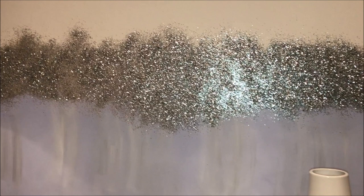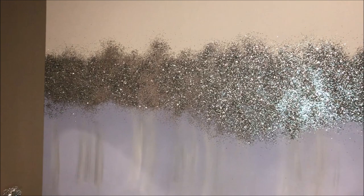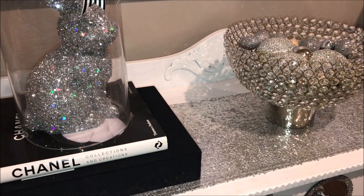Thank you so much for watching. I truly hope you've enjoyed this video. I hope I've inspired you to grab that old canvas or maybe head down to your local dollar store to recreate a Z Gallery inspired glitter canvas for under $40.